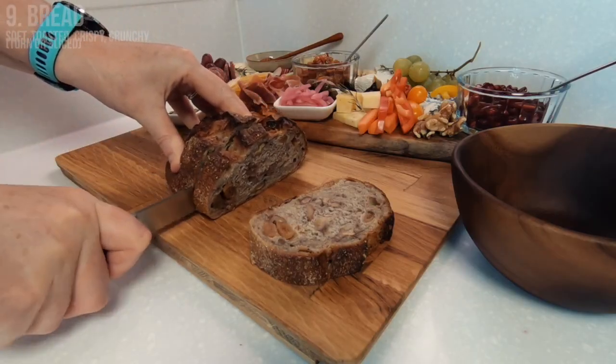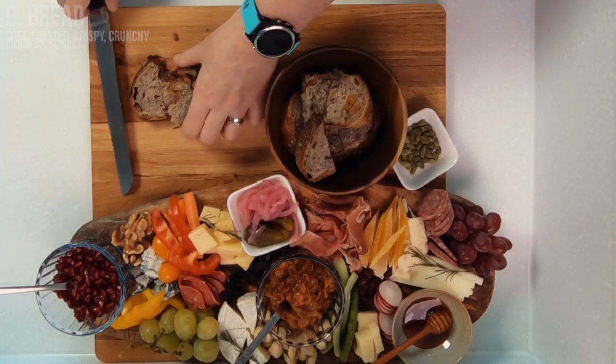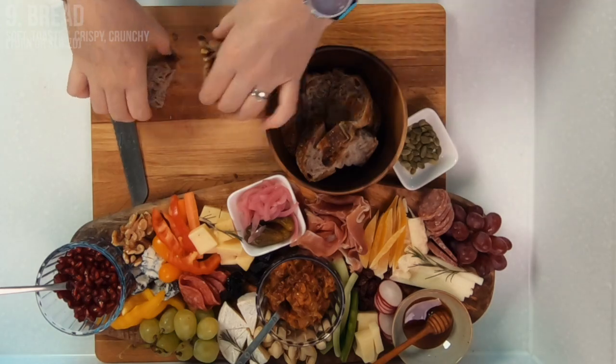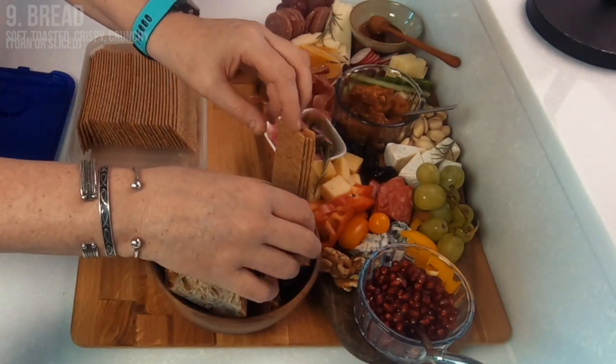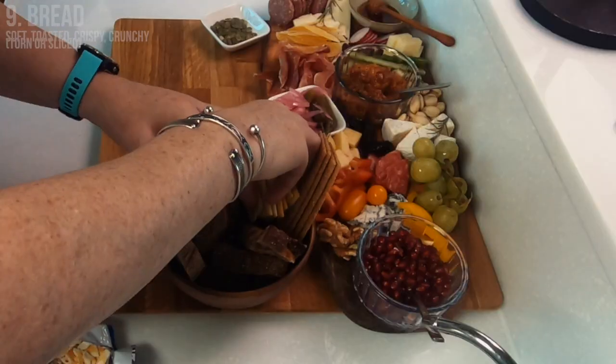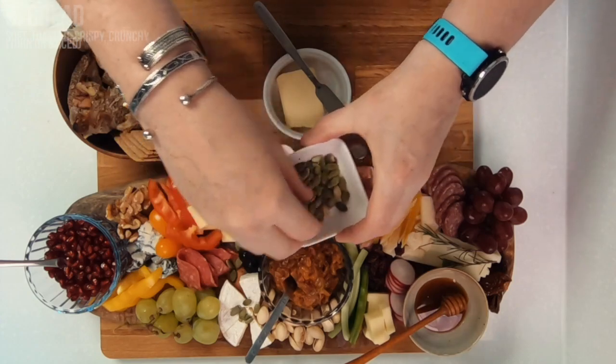The last part of our cheese and charcuterie board to prepare is some bread, and again to bring variety you want to make sure that you have different textures — soft, toasted, or even different types of crackers, biscuits, breadsticks, whatever you can get your hands on. I would recommend not using strong flavored bread so that you can let the cheese and the meats be the star of the show when it comes to flavour.